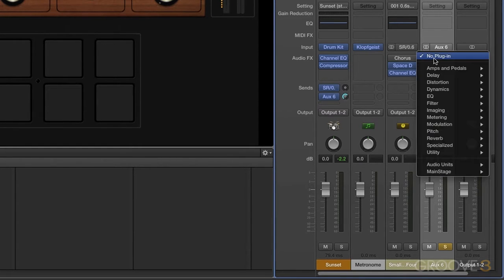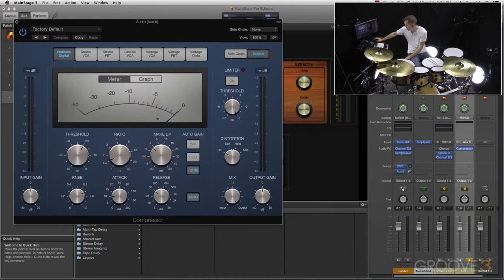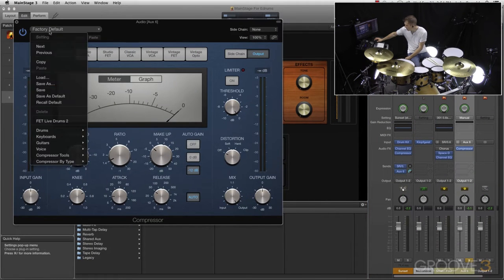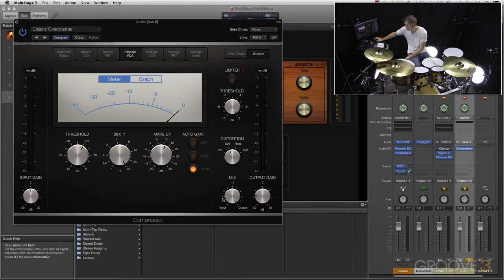Parallel compression: all we're going to do is add a Dynamics processor, add a compressor, and there is a preset here. We'll go into Tools — Classic Overcrusher. We could use any compressor settings here, but let's use this Classic Overcrusher.